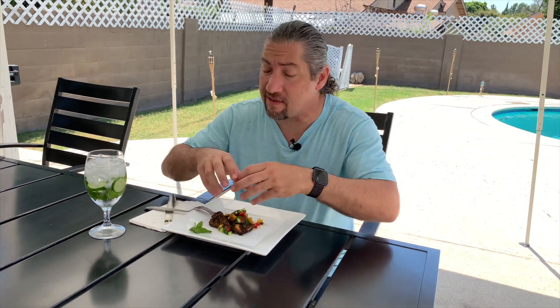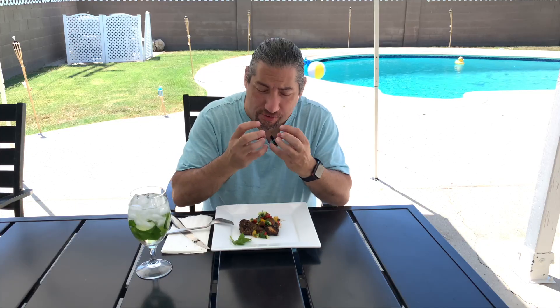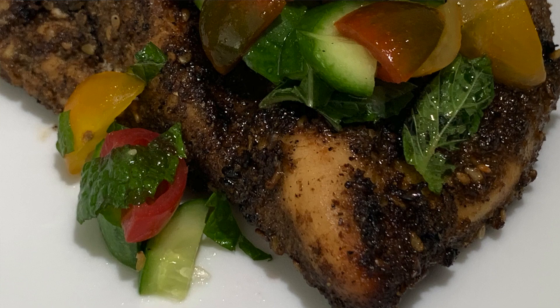The flavors of the topping and the zaatar all combined together are bursting in my mouth. Wow, it's juicy, it's moist — the zaatar just adds that flavor of the Middle East. If you're looking for a protein-based diet, you can't go wrong with this at all. This is it, this is perfect.